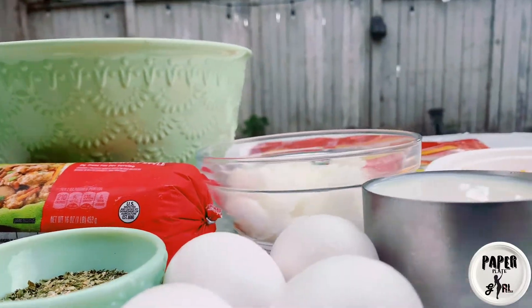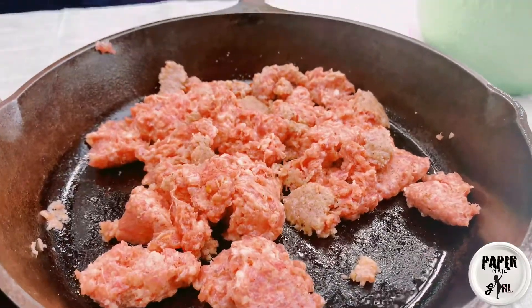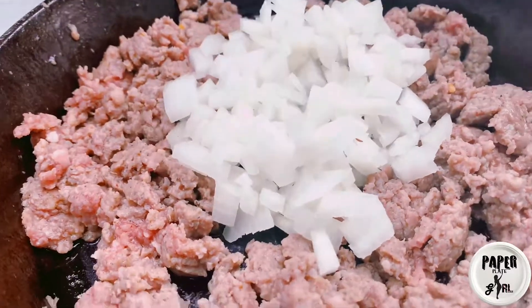Here are all my ingredients to make my chimichanga breakfast burrito. We're starting off with a half pound of breakfast sausage. I'm going to cook that until it's brown and then we're going to add in some diced onion — this is half of a white onion.